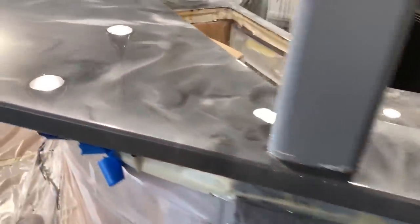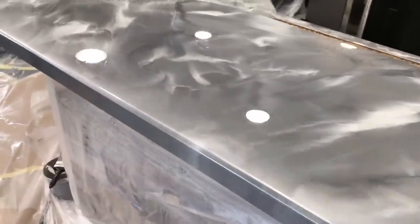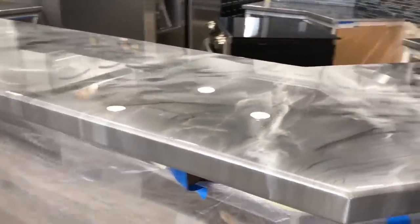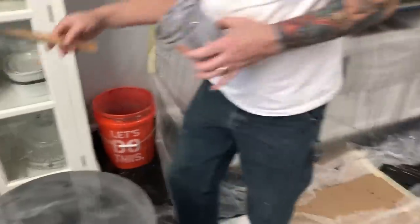All right guys, this is after we're done with the top and the edges — see how good those edges look. We didn't even really have to hit them because we poured that material right to the edge, and the highlight colors flowed right to the edge too. Greg's just scraping the drips now — periodically every 20 minutes we'll go and scrape the drips, and we'll come back tomorrow to do the top coat.